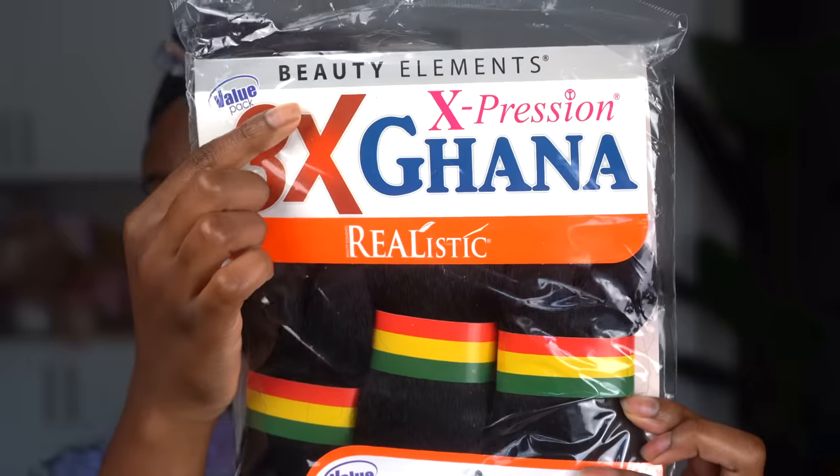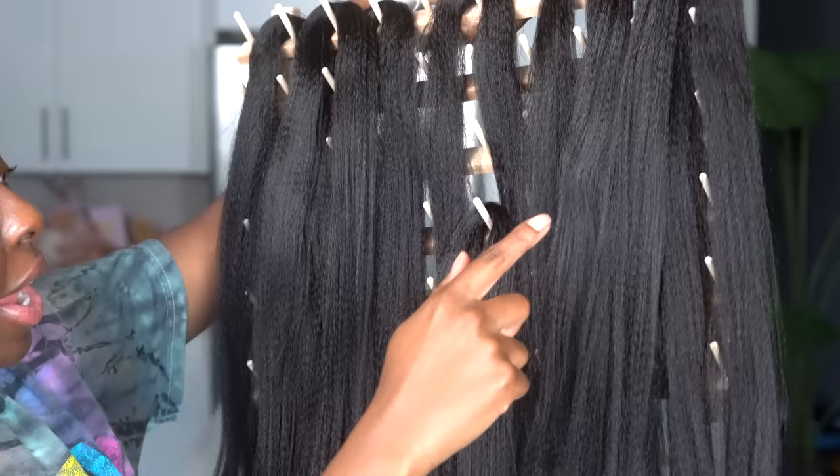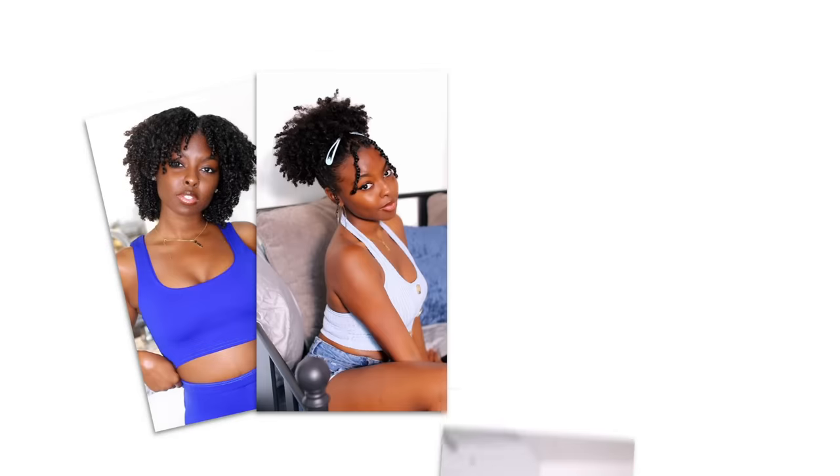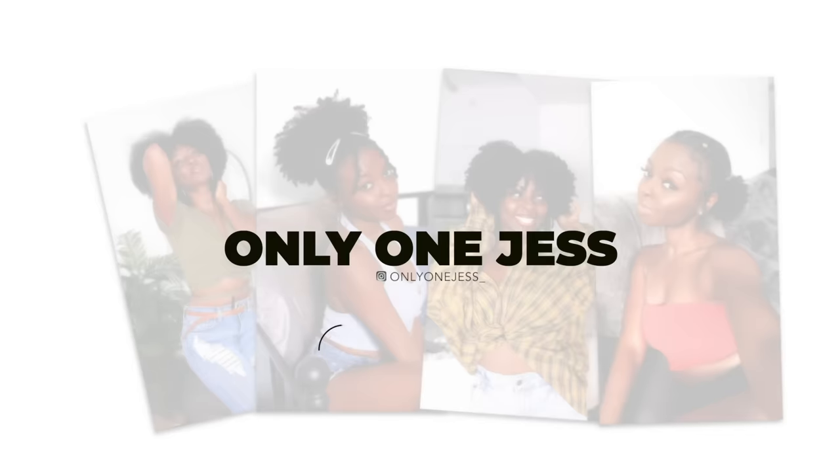There's only one — love and happiness, beauty and holiness, loving our family, serving with righteousness. Only one just.